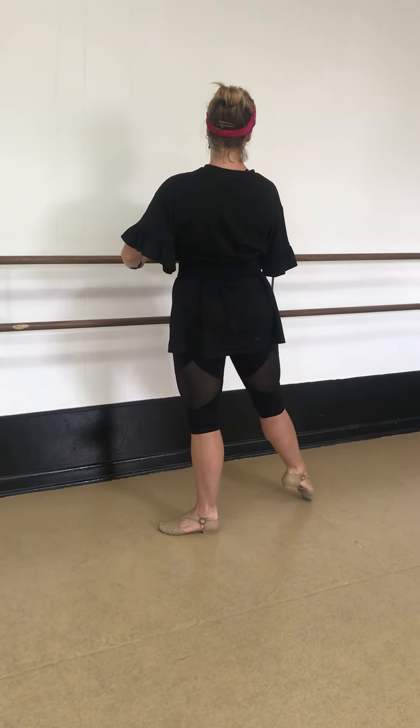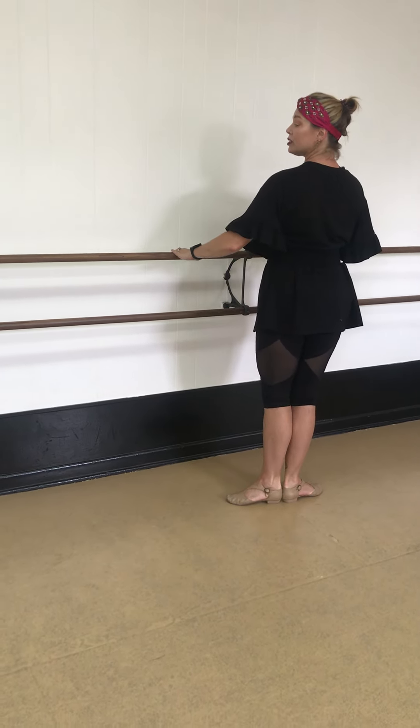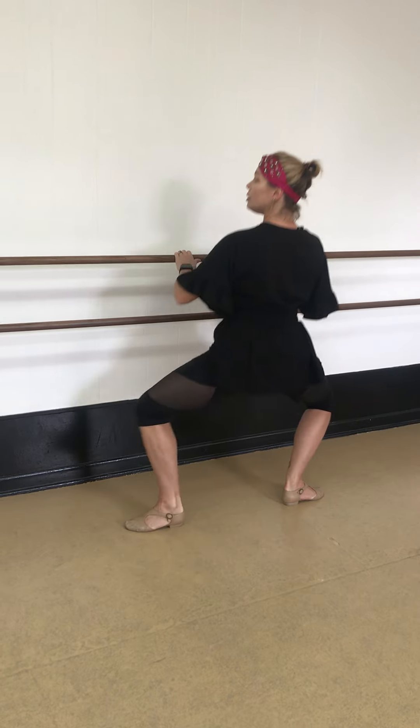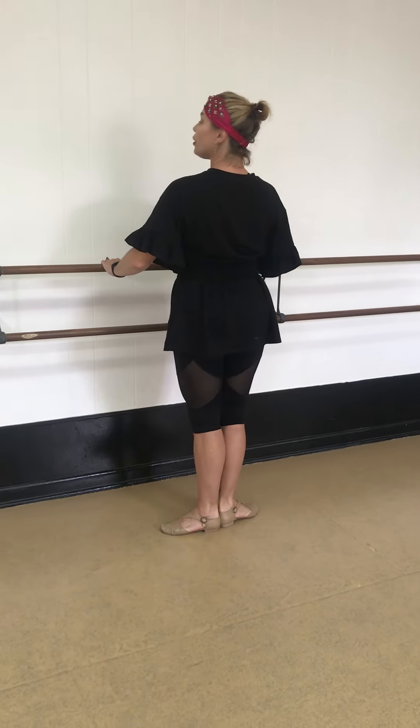And tendu, plié second, tendu, close first. Tendu, plié, tendu, close. A little faster.